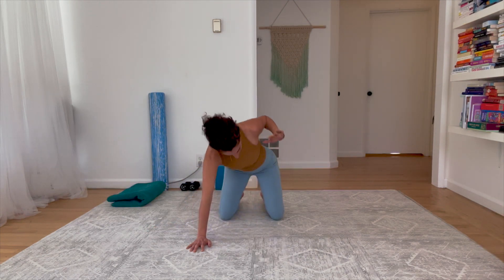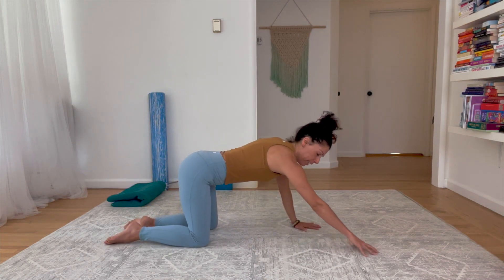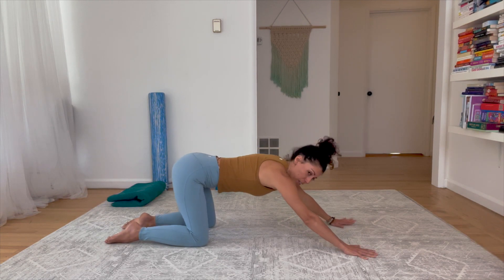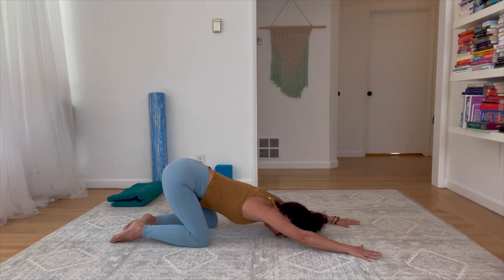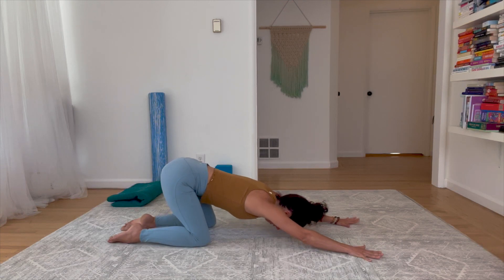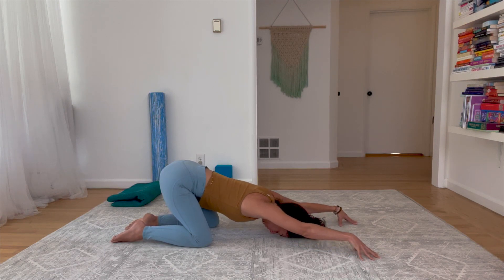Let's walk the hands forward — take a big step forward with the right hand, then the left. Slide the hips up and back and drop your chest to the floor, maybe your forehead too. Just take a breath here through the shoulders. Think about pulling yourself back a little while your hands stay planted. Maybe come up onto your fingertips, lifting the palms off the ground. One more breath, letting that mid-back hang forward.